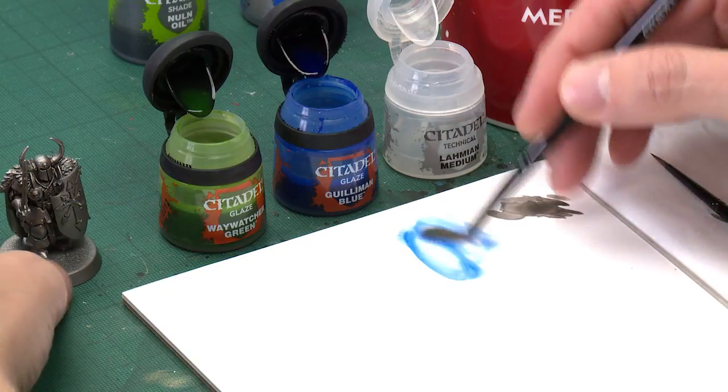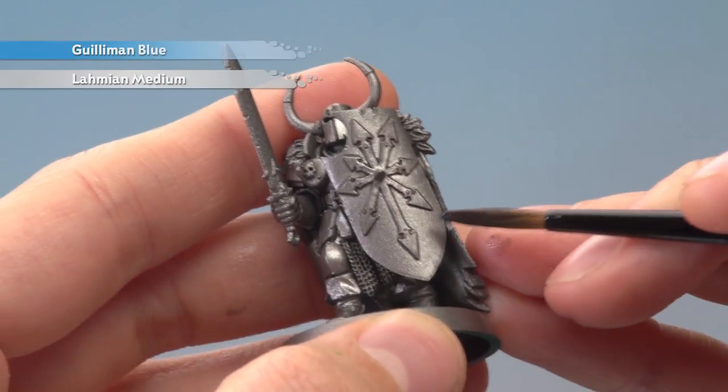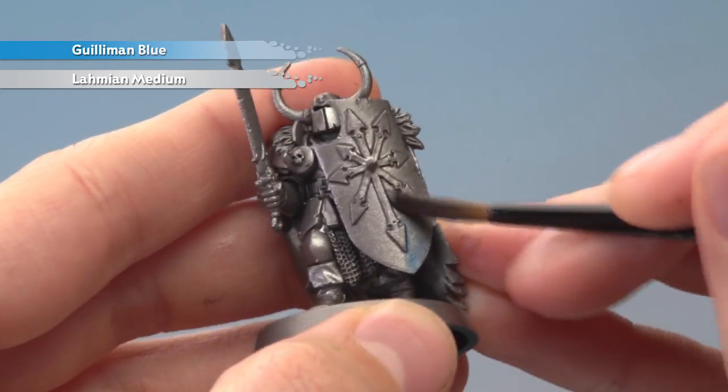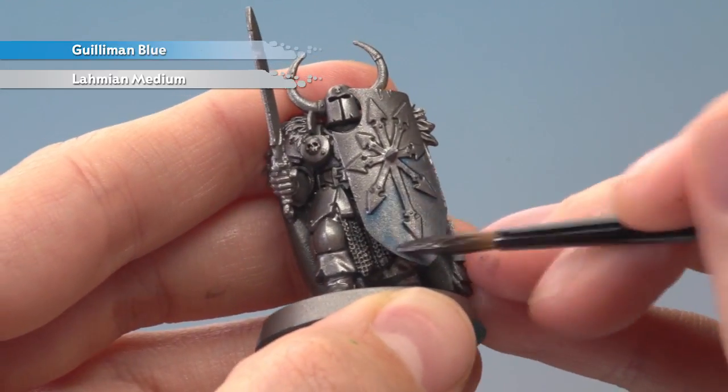Pick one panel and paint this over one panel at a time. I'm going to go for the shield because it's a really large example. What I'm going to do is just start painting this quickly over the panel, being as fast as I can to keep all the paint wet as I apply it across the one large area.